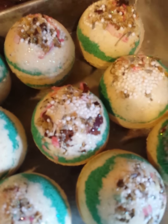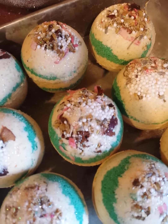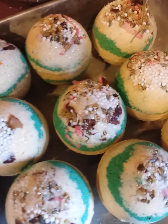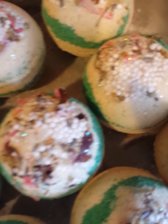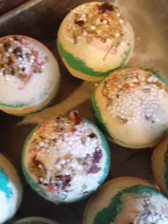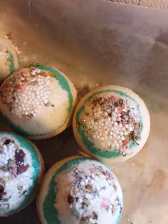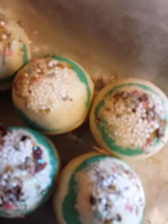All right guys, so I'm going to get off and finish making these up. I hope you enjoy, and if you have any questions about the recipe, just give me a holler. I'm telling you, this is a tried and true — I absolutely love it. It's just a great overall fail-proof bath bomb. I will talk to you later and I will upload a demo of the bombs too. Bye!